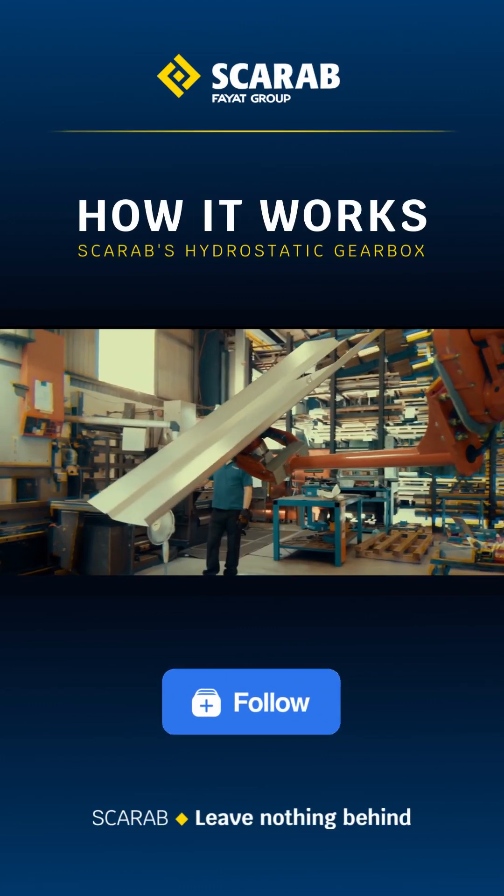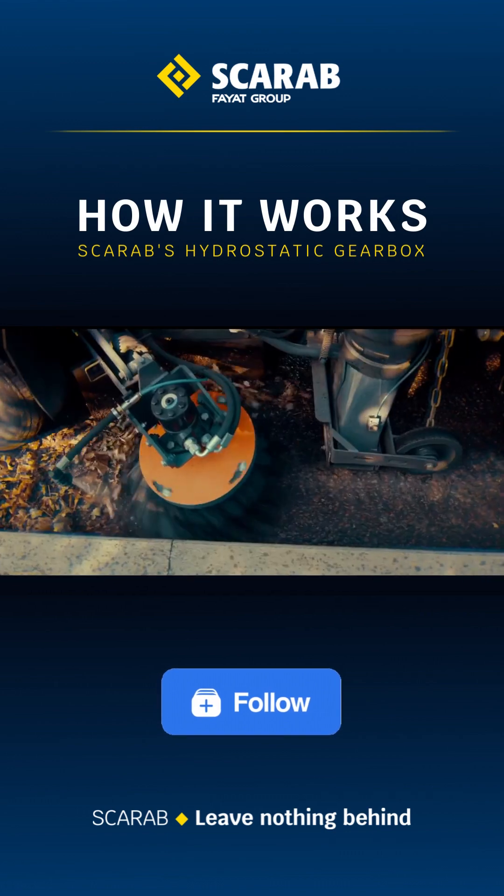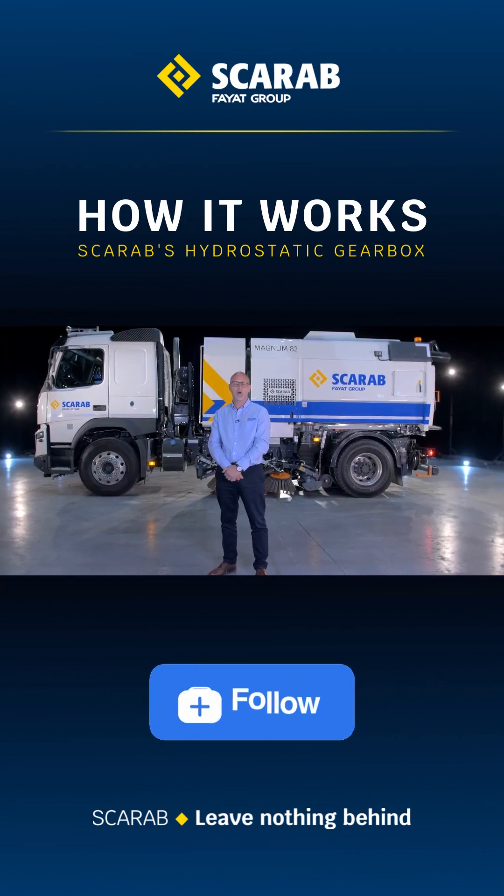Scarab is the pioneer of the single-engine truck-mounted sweeper. And the success of this system is a seal of our unwavering commitment to the environment.